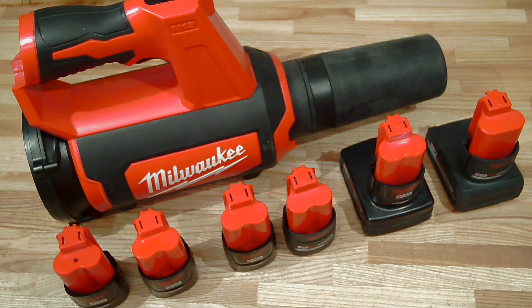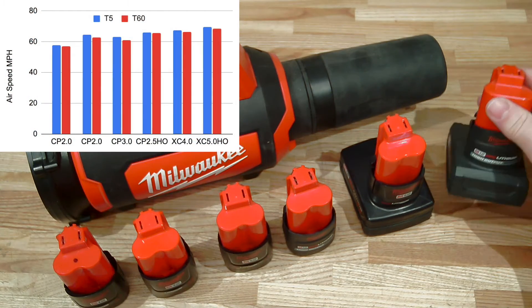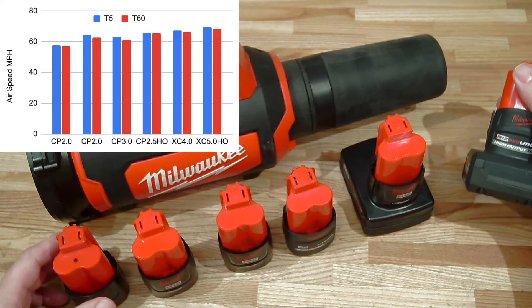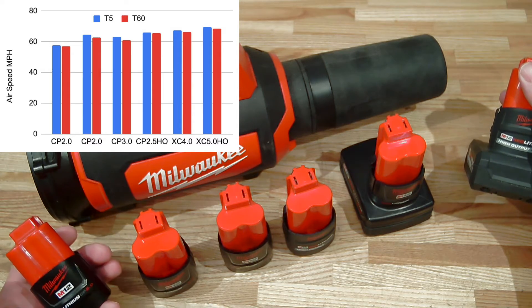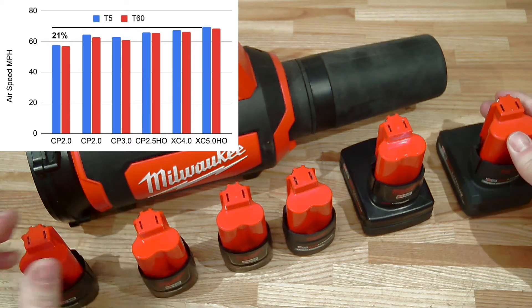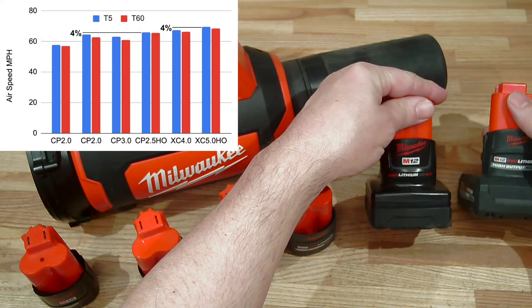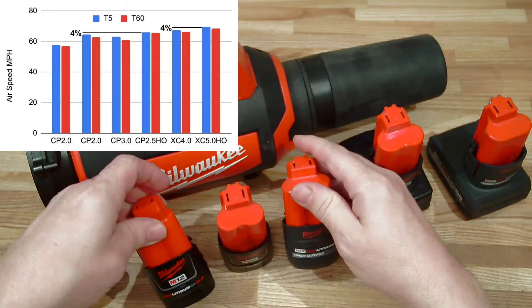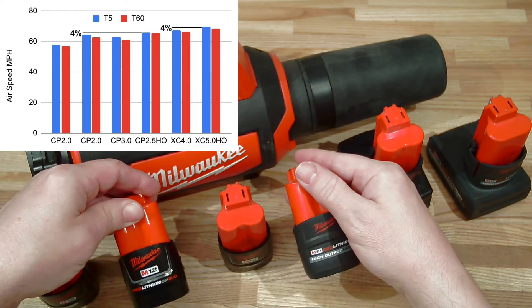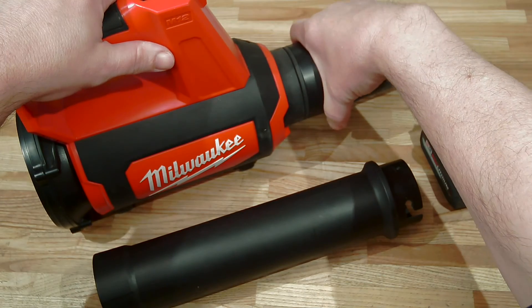This difference is even more stark when we look at airflow. Airflow varied from 69 miles per hour to about 57 miles per hour — a difference of 21%. However, comparing high output versus normal batteries, the difference was only a 4% improvement in airflow.